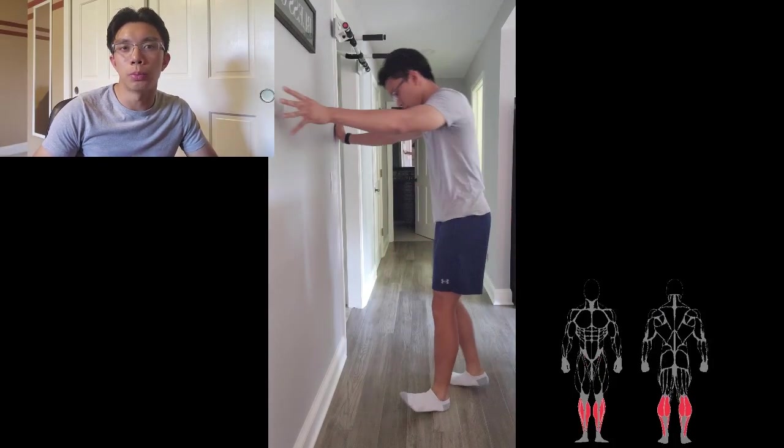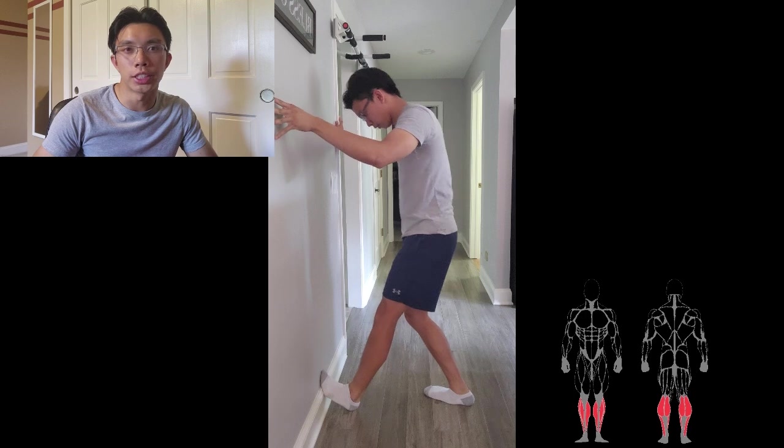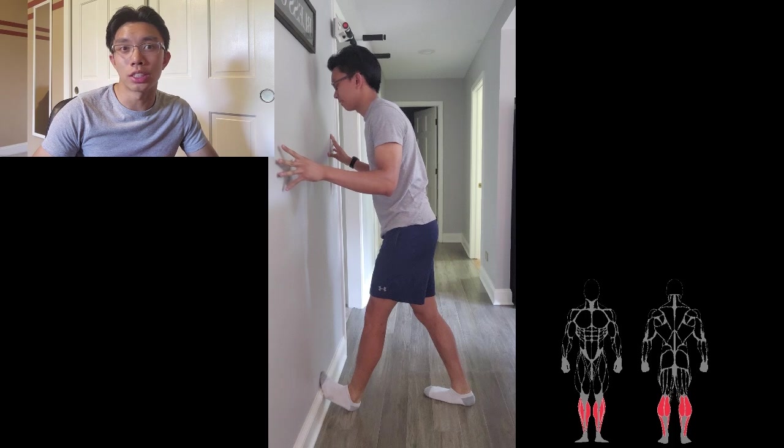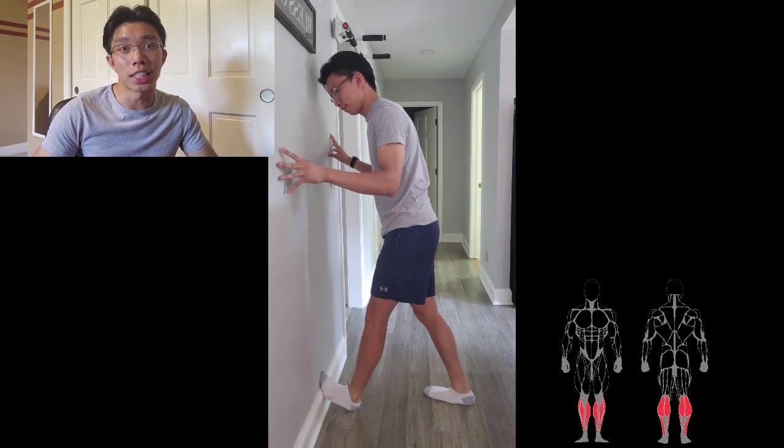For the final stretch, we're stretching the calves. Push your toe against the wall with your heel touching the ground and try to lean forward. Note that you will likely crease your shoes with this stretch, so don't wear your favorite sneakers or leather shoes.